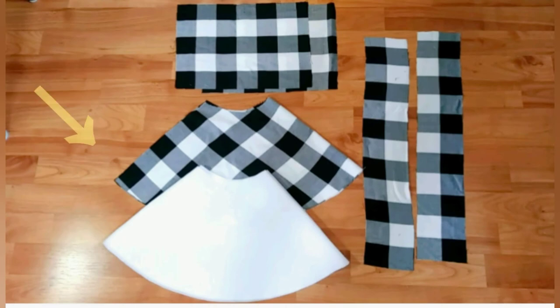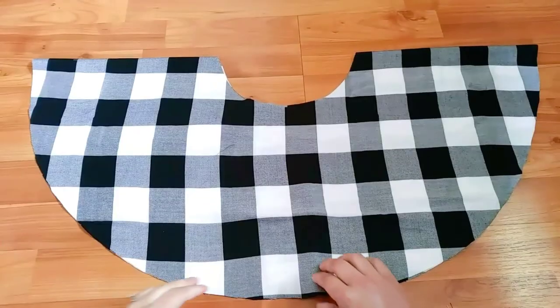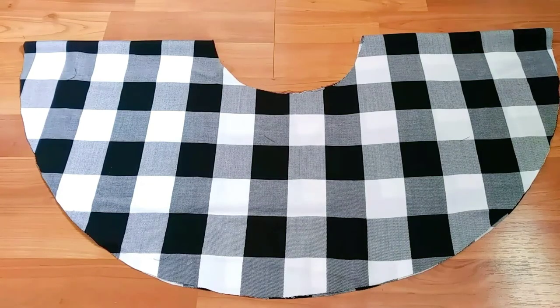So here we have the main layer. This is for the lining which is optional, two pieces for the waistline and two for the straps. Unlike any other circle skirt that I made, this time I'm going to split it again.